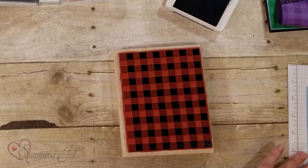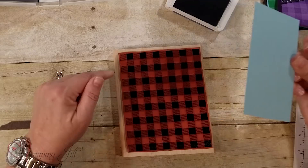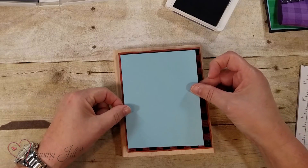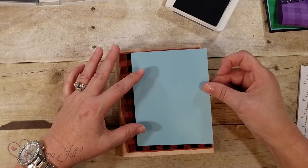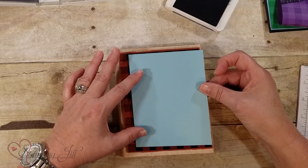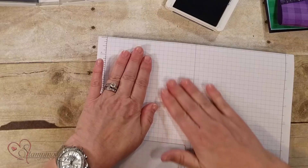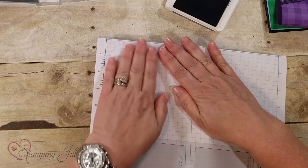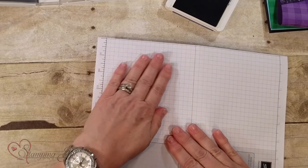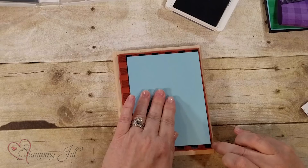You can do it two different ways. If you want it to match all the way around, you put it on this side where it's dark, or if you want it to not be matched on each side — it just depends on the look you want. I'm going to go ahead and put this down carefully, then I take a scratch piece of paper, hold one side and rub it, then hold the other side and rub it. Basically what this does is, instead of standing up and trying to press real pressure down on the stamp to get a good image, you get a good image every time.